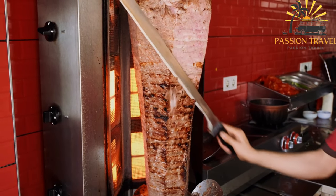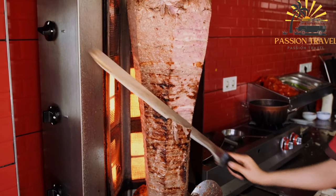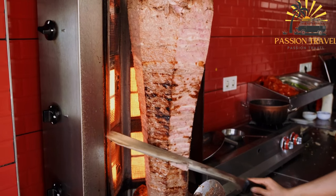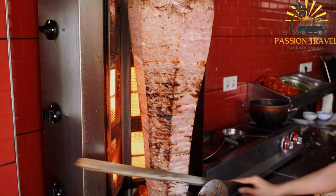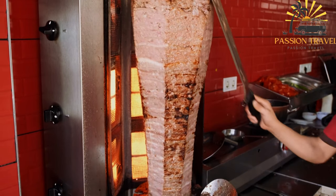The origins of shawarma are debated, but it is believed to have originated in the Levant region, including modern-day Syria, Lebanon, Israel, and Jordan, and then spread to other parts of the Middle East, Europe, and beyond.